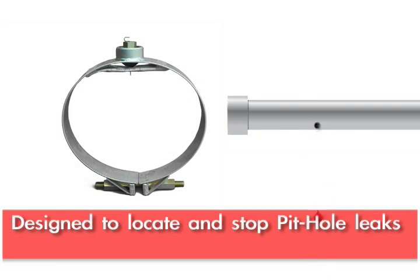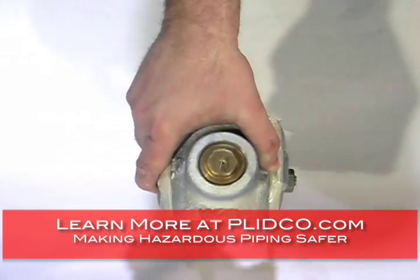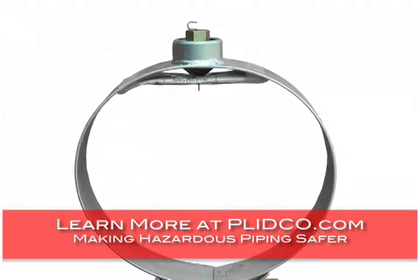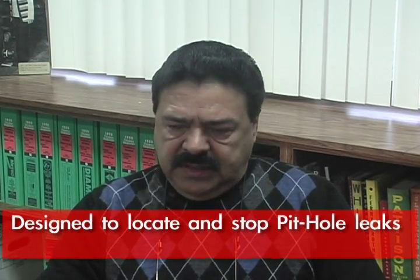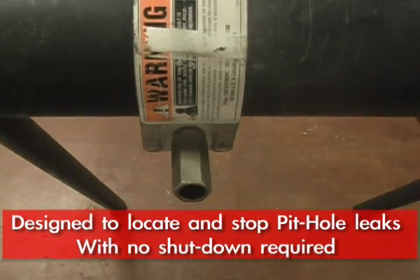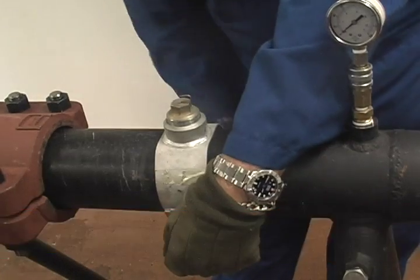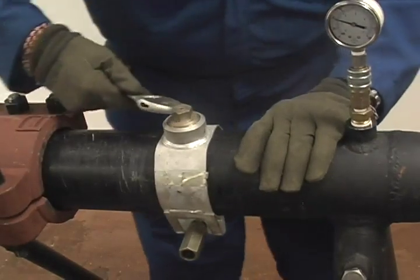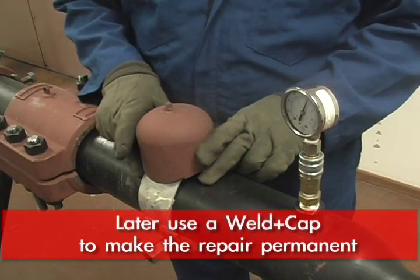They were intended for pithole leaks — small pithole leaks in pipelines — as a quick, low-cost repair solution. The Smith Clamps are designed so that when you have a pithole in a pipeline, you do not have to shut that line down. They can be designed so that you just cover the hole up and then come back with a weld cap to make it a permanent installation.